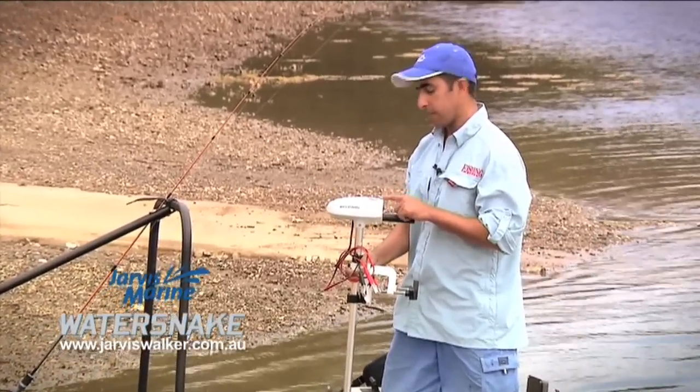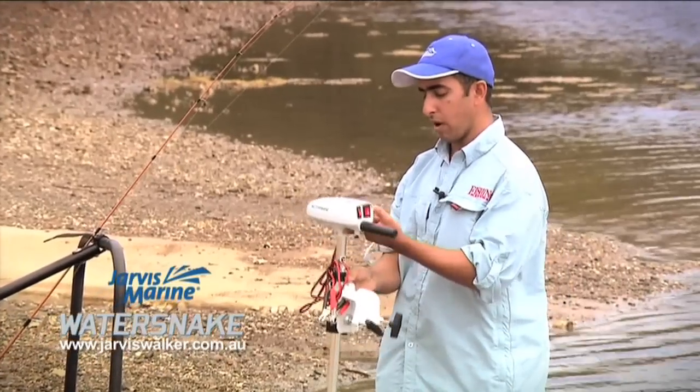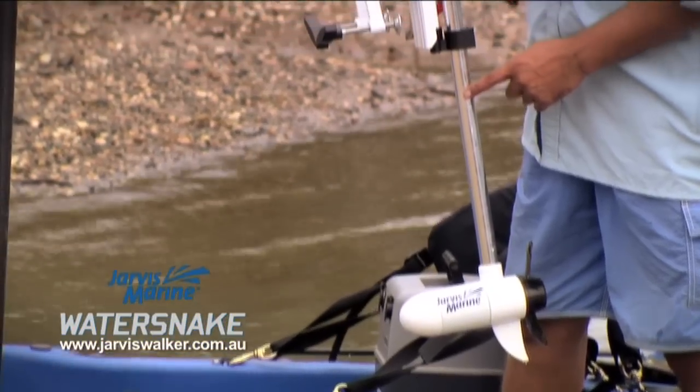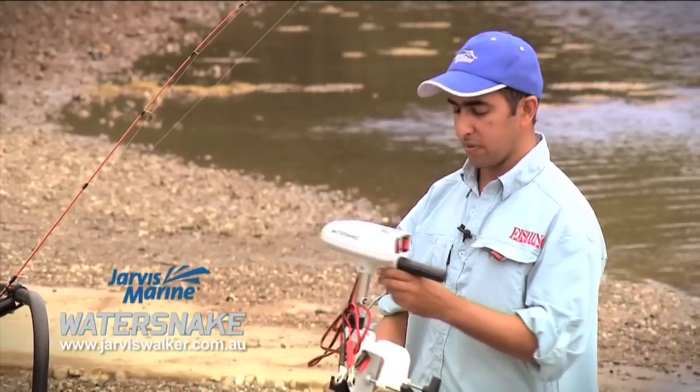This is an 18-pound model. They also come in a 24-pound model. They're quite light and compact. This unit weighs 2.2 kilos and has a 61-centimetre shaft length — quite a small and compact unit with a couple of nifty features.